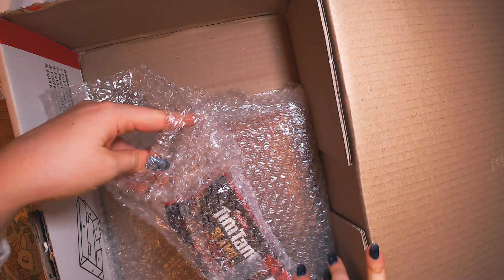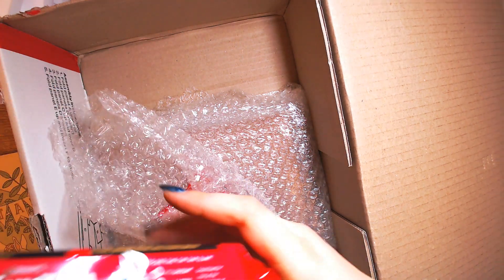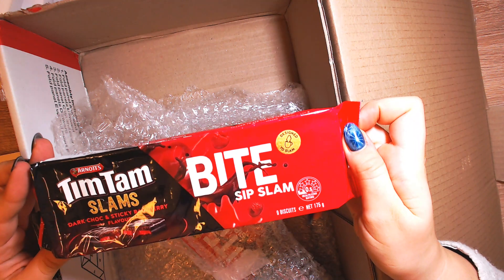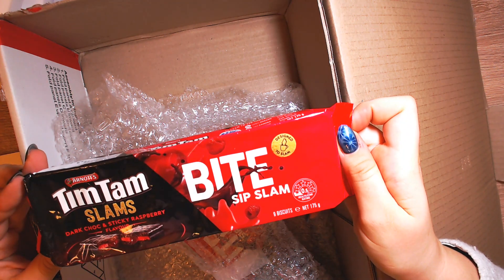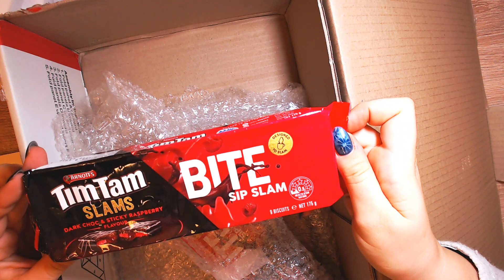What is this? Dark chocolate and raspberry — oh not strawberry, sorry — raspberry! I have to try this. Designed to slam. Awesome. I can feel my saliva.